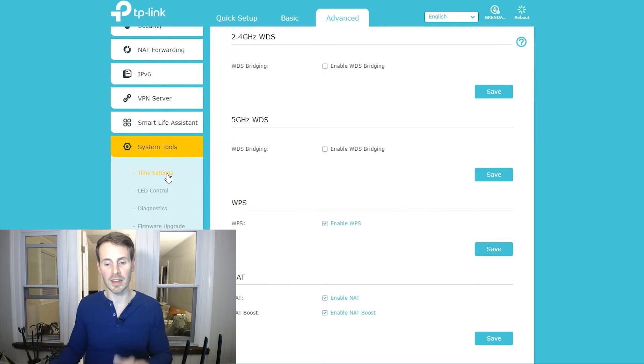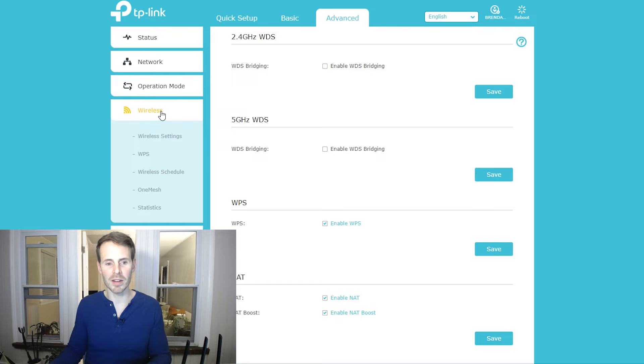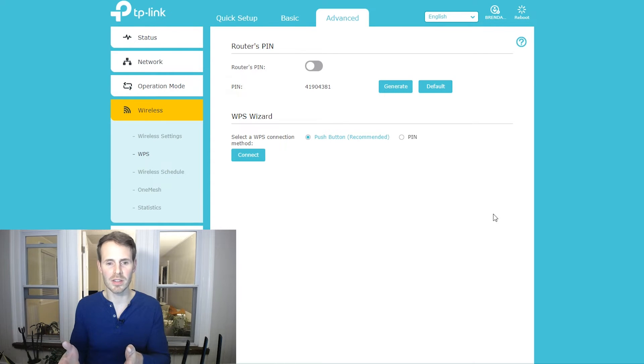The next place to go is the wireless settings of your router. Under wireless settings, you'll see WPS — select that. There are a few different options when it comes to WPS. In some cases you can utilize a PIN; if you select that option, you'd need to enter the PIN on the device trying to connect. But honestly, the push button selection is a lot faster and easier — no pins to enter. Now that we know the WPS settings are good to go, we can move forward using our router and the device we want to connect.